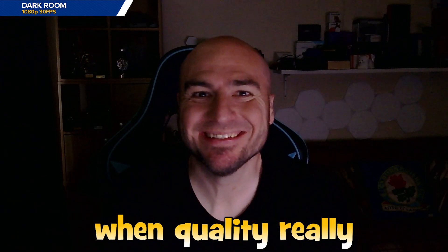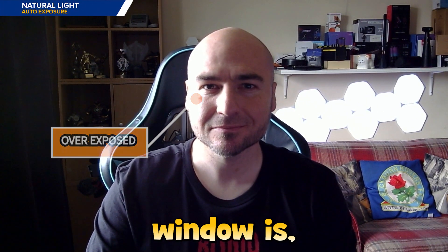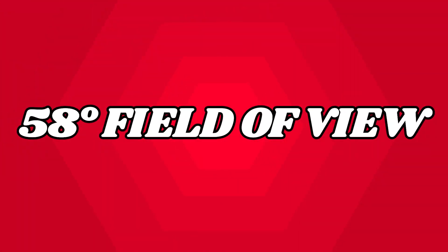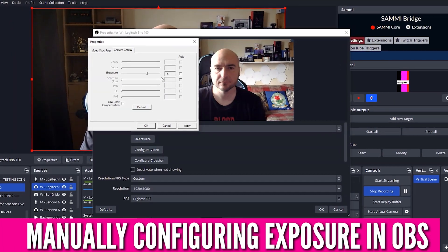With natural light coming in through the window, the first thing is that we are overexposed on the side of our face where the window is, which was kind of expected. The overall image quality doesn't look amazingly crisp, but we do get a narrow field of view of 58 degrees, meaning not too much of your background will be on display. The exposure can be manually configured in OBS, which will help a little, but it's highly recommended not to sit directly next to the window.